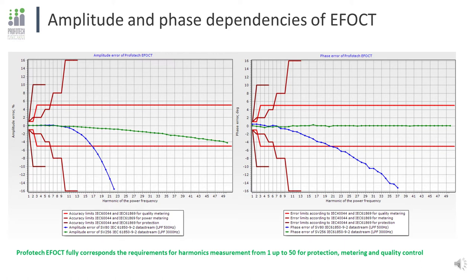The green line corresponds to the data stream with 256 samples per cycle and a 3000 Hz low-pass filter applied, commonly used for metering and precise fault recordings. The blue line corresponds to the protection data stream, limited to 80 samples per period by the standard. We suggest customers apply a 500 Hz low-pass filter to reduce noise, providing the 11th harmonic without any attenuation, which is enough for all protection relays.